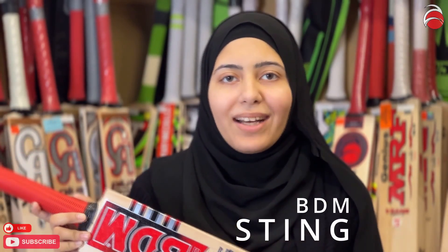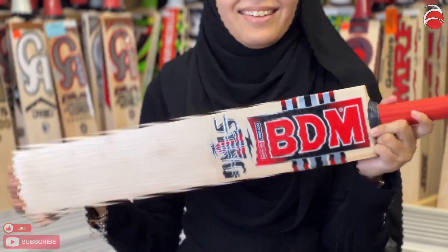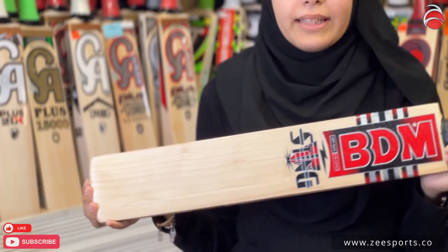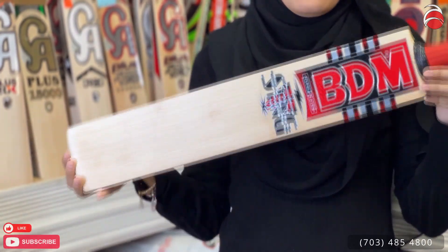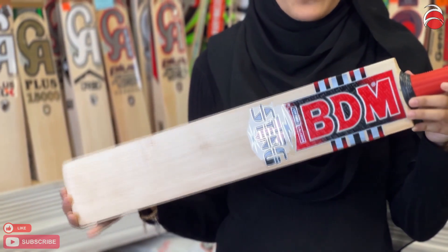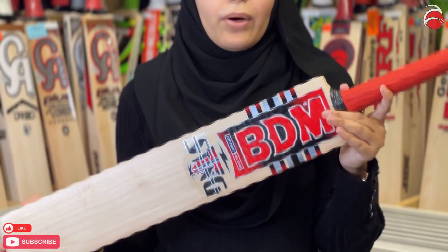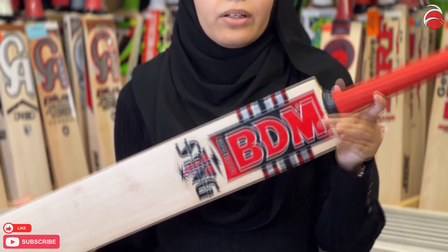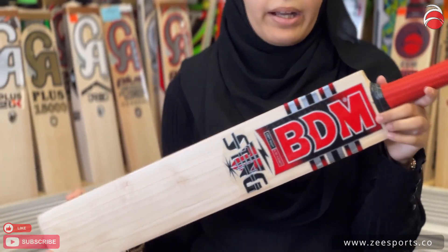Welcome back to our BDM series. The next one we have is a BDM sting — sting the ball, not anyone else. This one is about eight to nine grains, it's a beautiful bat. It's for hard ball and hard tennis players who play both but want a budget-friendly bat that will do both without spending hundreds of dollars, but still get good quality. This is one of those very good brands and I would recommend it.